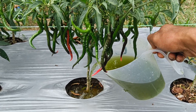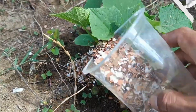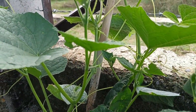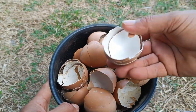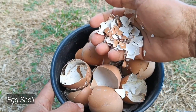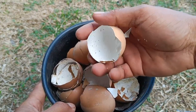Liquid organic fertilizer is a nutrient solution made by fermenting or preserving organic materials such as plant residues, animal manure, or other organic waste. It has the advantages of easy application, rapid plant absorption through leaves or by pouring it onto the soil, and helps loosen the soil and provide nutrients directly.